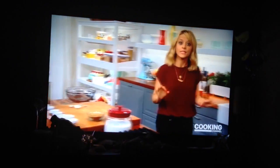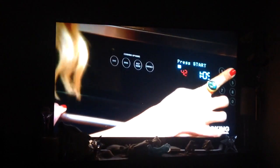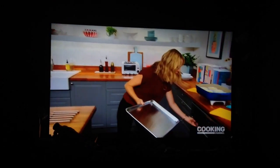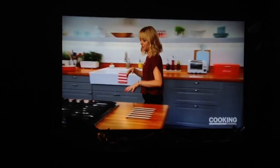I want to show you a trick for getting super crispy oven-roasted potatoes. First, we've got to kick up the heat to about 425 degrees. Then, add my sheet tray into that oven to get it nice and hot before even adding the potatoes to it.